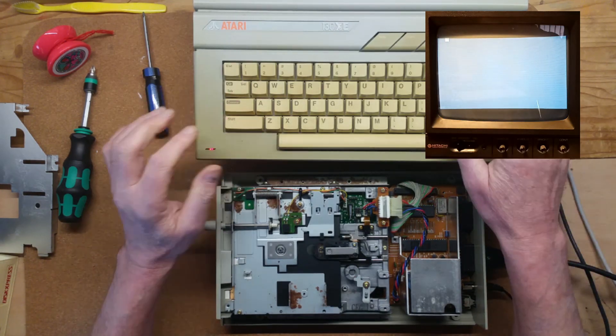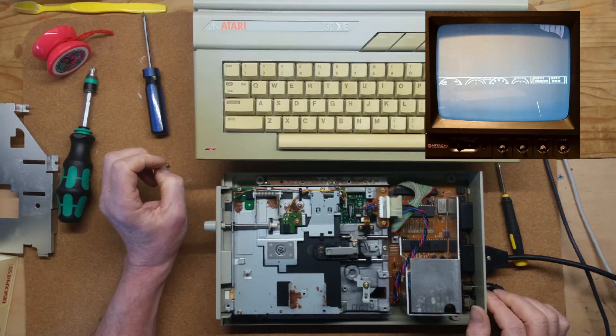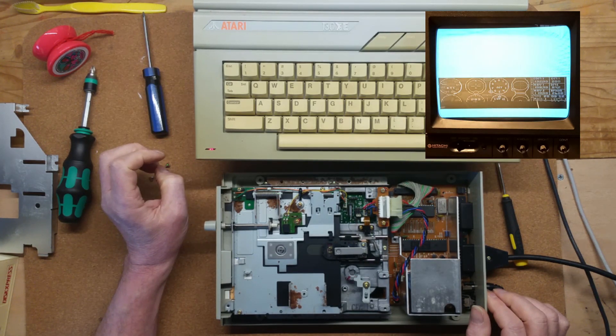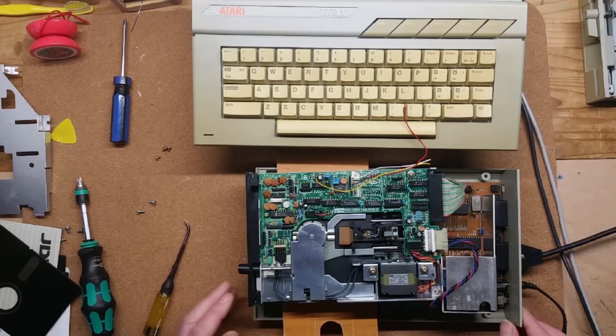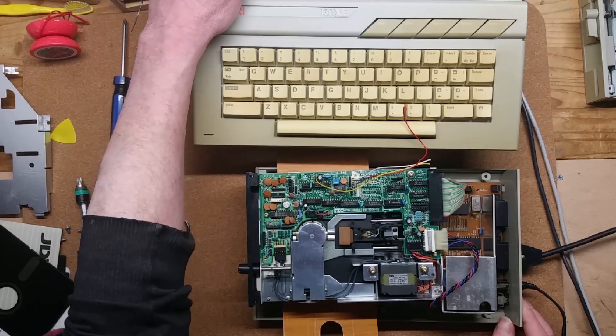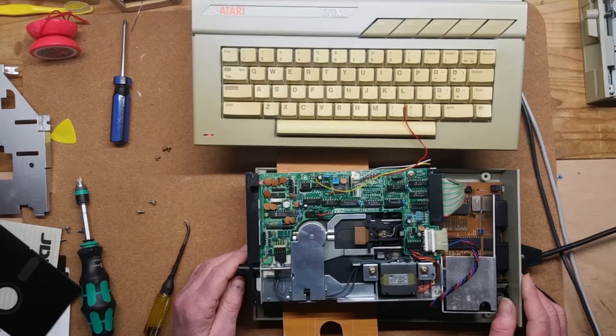As the drive warmed up it gradually did become more consistent and eventually I was even able to boot Flight Simulator, but overall it still felt flaky and not quite right. I had another look at the circuit board searching for broken traces, leaking capacitors, and so on, and I put my meter across all the chips to make sure they were all getting power, but nothing obvious came to light. So next I was going to have to break out the oscilloscope and scope the chips and have a look at the signals.